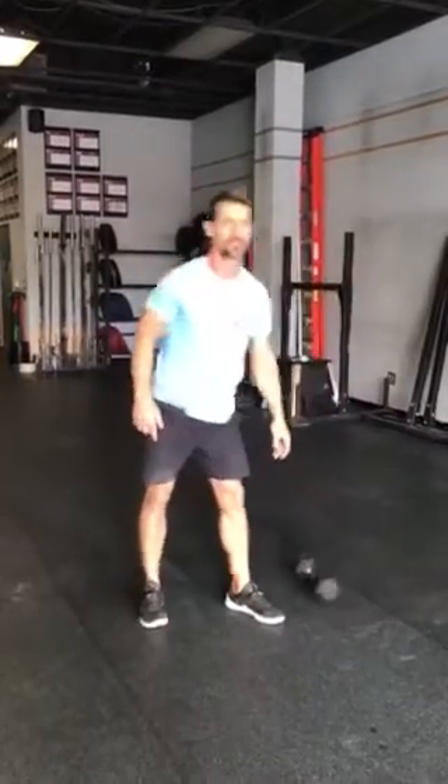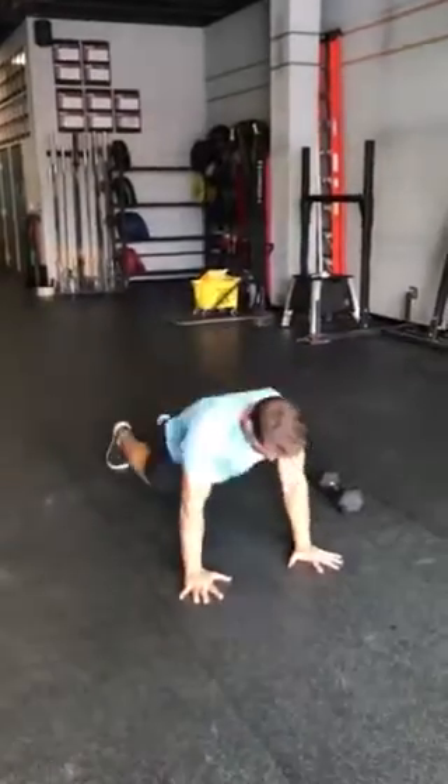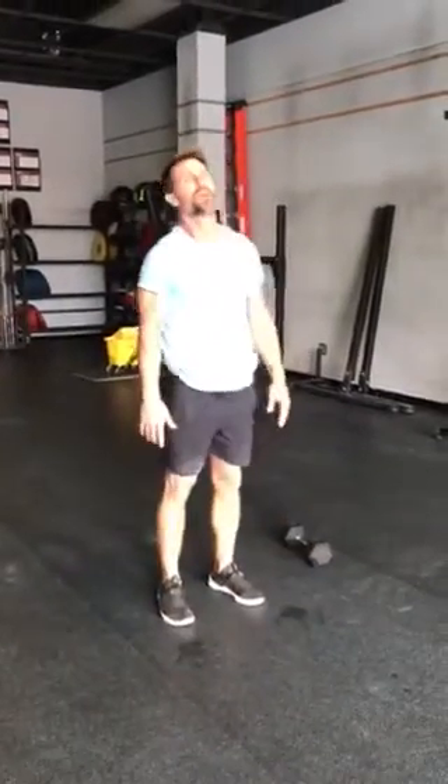Then you'll go down into your up-down with a double pump. Feet back, come up, feet back — that's one. Feet back, feet back — that's two.